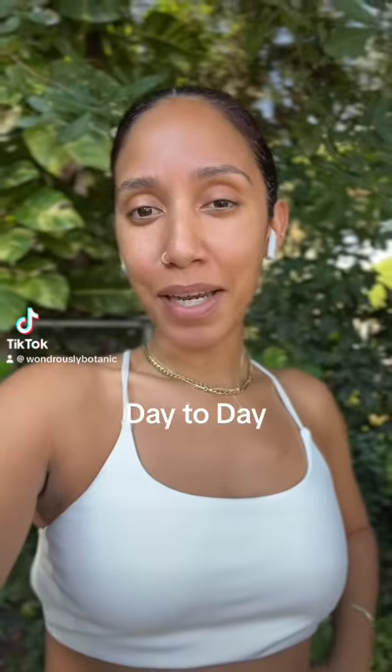Hello, good morning. Happy Wednesday. It's Rainwater Wednesday — I just released a video.